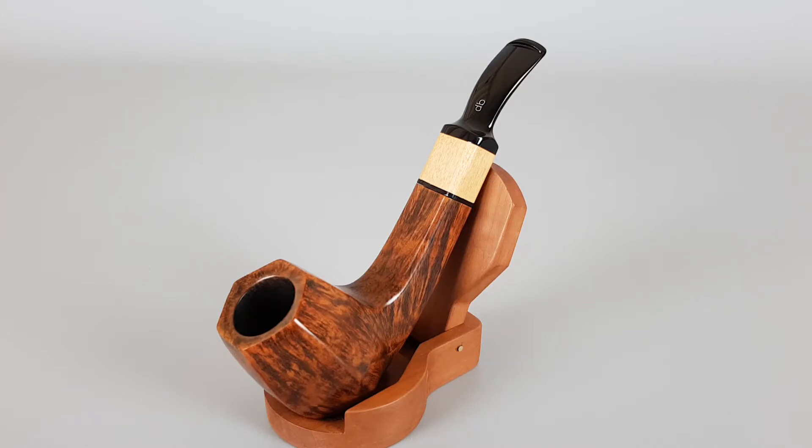This is a smooth finish half-bent panel billiard shape with a short saddle stem. The bowl is in an octagonal shape with a conical, nice smooth curve, and there's some great flame grain on the pipe, same as the first one.